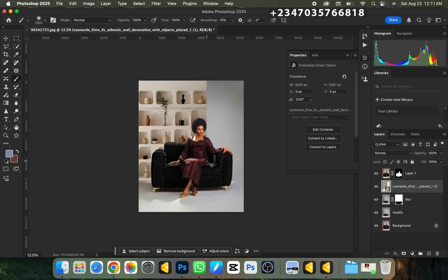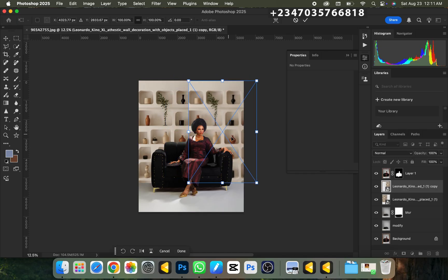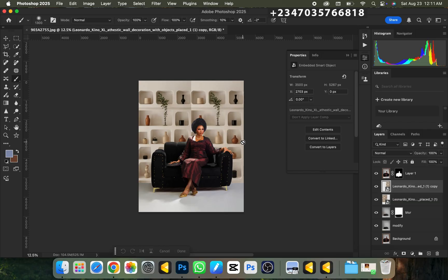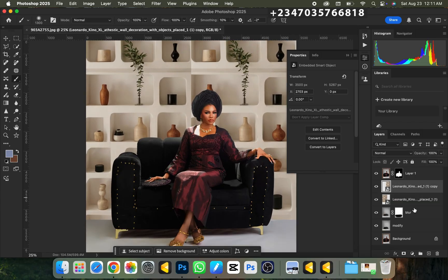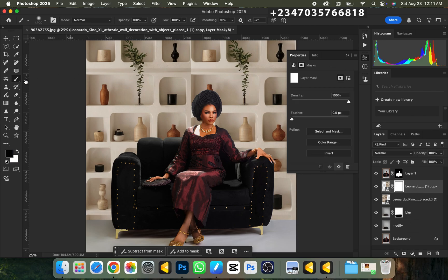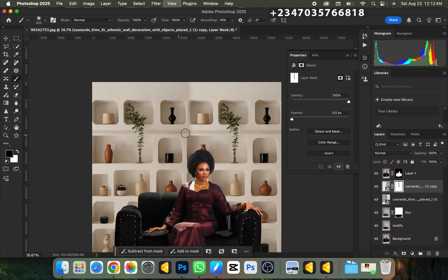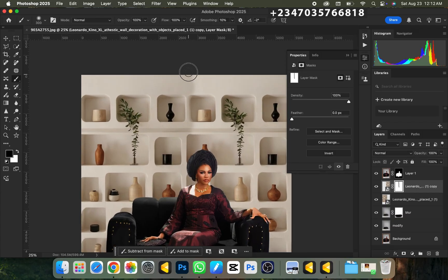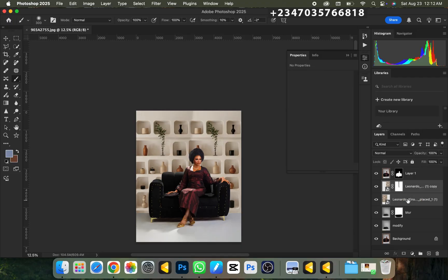I'll duplicate the background by pressing Ctrl+J, then Ctrl+T to transform it and drag this copy to the other direction so it fills the frame nicely. I'll click OK. There's a sharp edge where the two backgrounds meet, so I'll create a mask on the upper one, pick the normal brush with black color, reduce the size, set the hardness to 0-20 (soft brush), and paint over the edge so the join isn't obvious. Once done, I'll select both background layers and press Ctrl+E to merge them.